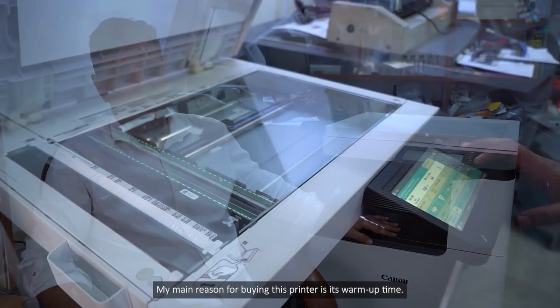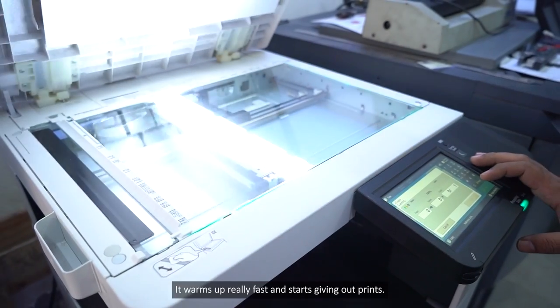The main feature of this machine is its warm-up time. It warms up very quickly and starts to print right away.